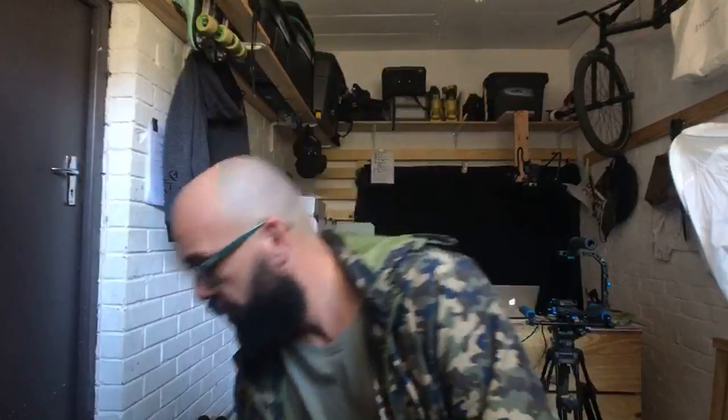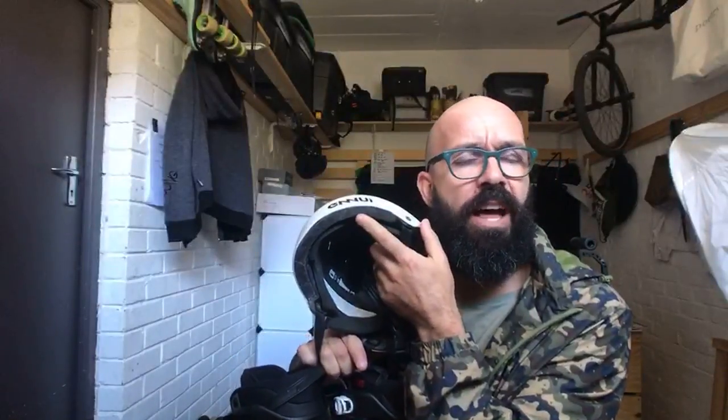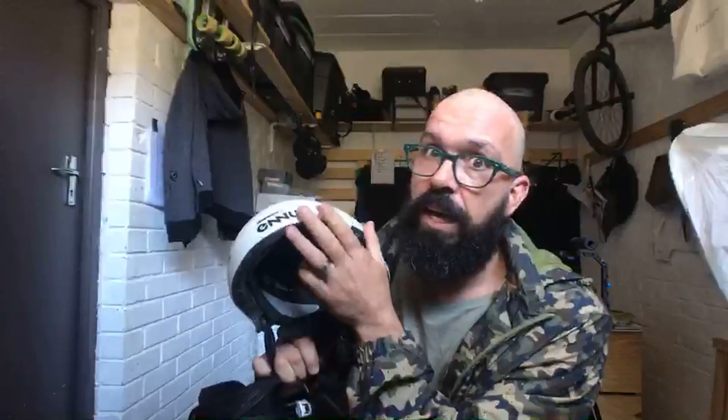One of the helmets I mainly use is the Ennui BCM. It's a really basic helmet, but here's something really important: a plastic helmet with just a soft foam on the inside does not protect your head. You need a helmet with this type of hard foam — I think it's EPS foam. They even recommend throwing the helmet away after a hard fall.